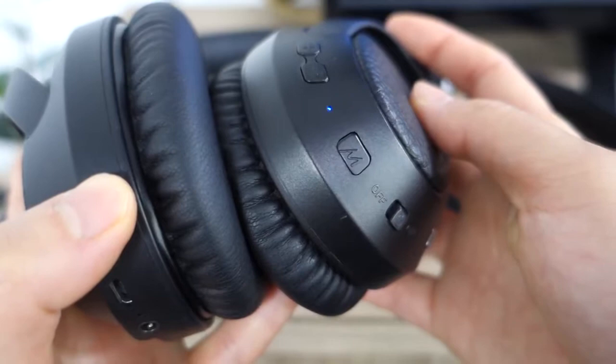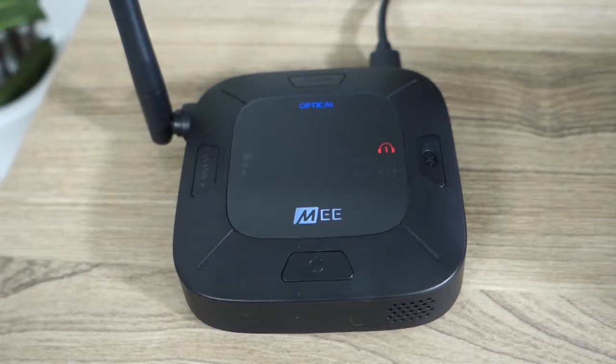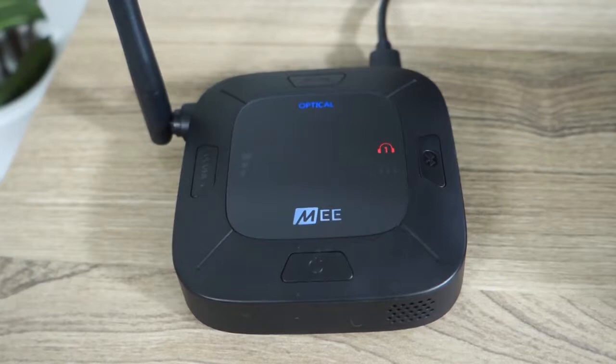Once your headphones are in pairing mode, put the Connect Hub into pairing mode by pressing and holding the Bluetooth button until it says "pairing" and the light alternates between red and blue. The Connect Hub and Bluetooth headphones must be in pairing mode at the same time in order to pair. A solid blue headphone light and corresponding voice prompt will indicate that the pairing process is complete.